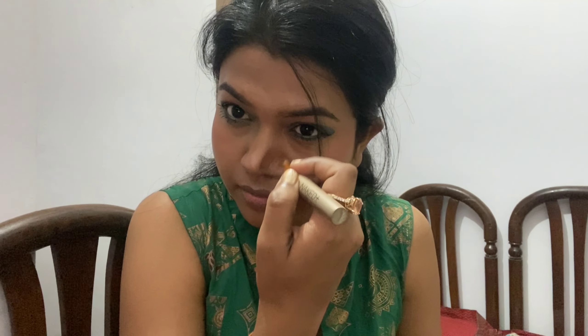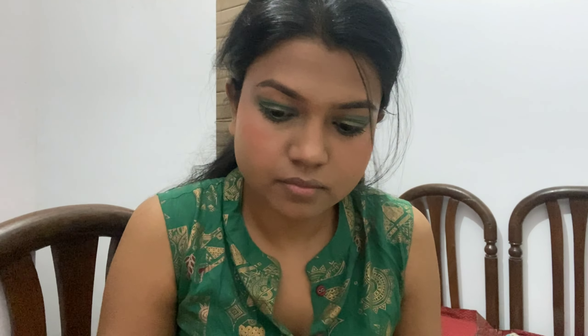For blush I am using this Faces Canada blush palette. It is very good and affordable — this palette has blush, contour, and highlight. For contouring I am using a flat brush from Amazon, which are very good brushes. After contouring the nose, I also contour the cheeks using the blender and flat brush together.